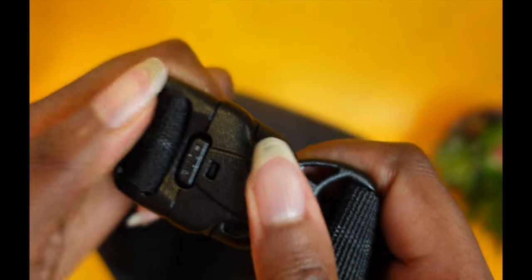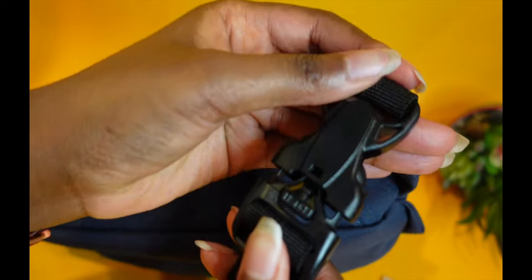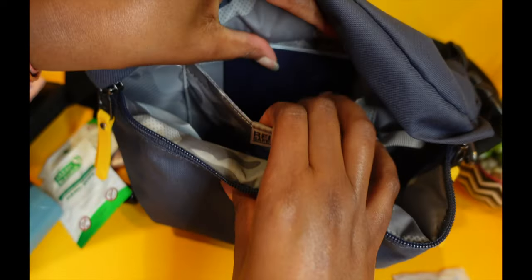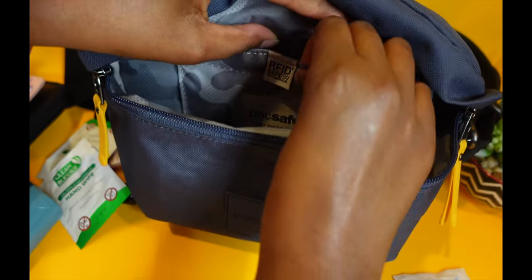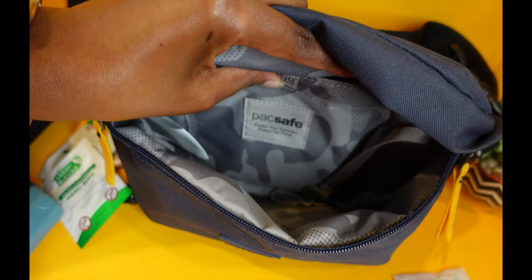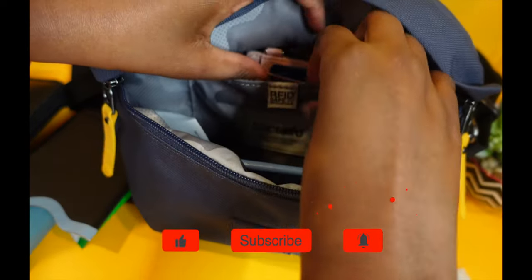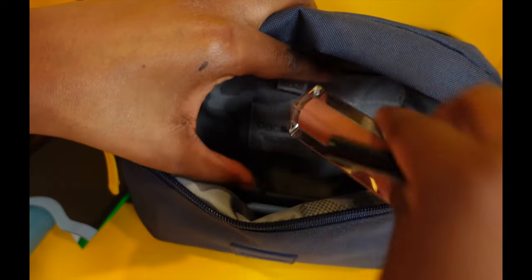The bag is surprisingly roomy — I was very surprised when I saw how big it is. The buckle is another security feature: you have to push it as indicated and then pull, requiring two hands to open. Once you close it, it's secure. Looking at the interior, you can see how deep it is — a passport sits right in there with plenty of room. I'll put my wallet in there and the passports in the main compartment.